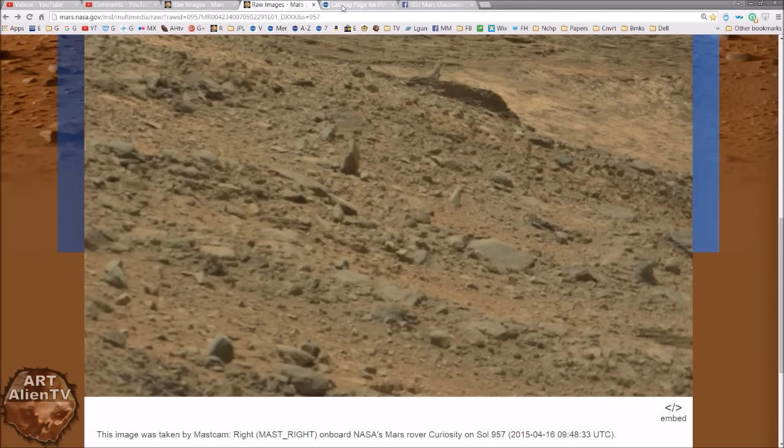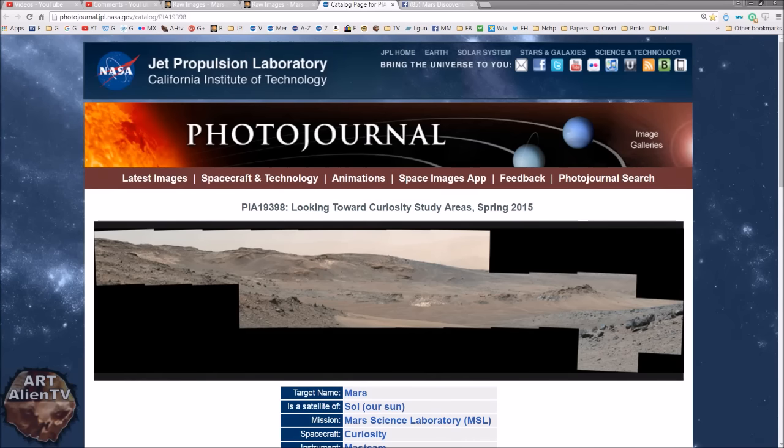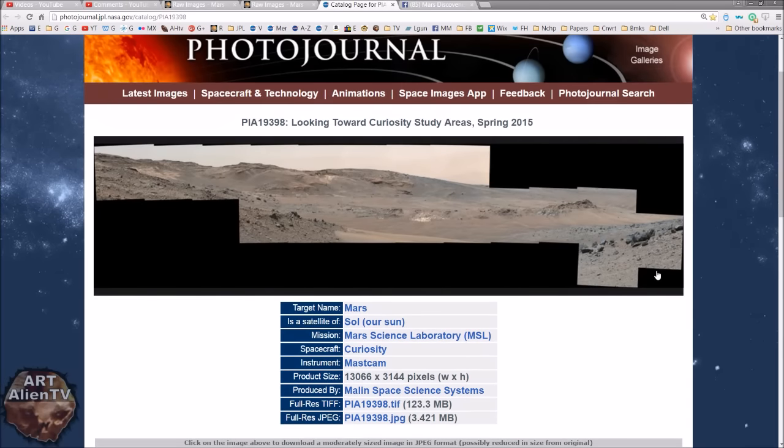I'll quickly move on. Here's the catalogue page for PIA19398, and this is where you will find it. The part of the image you want to look at is right here, right on the far left, just in this corner here. That's where you will find the same spot.